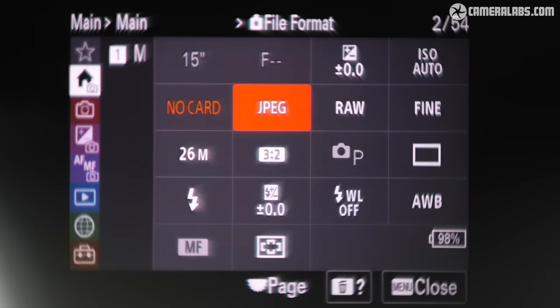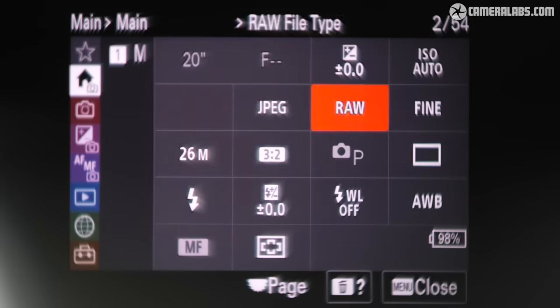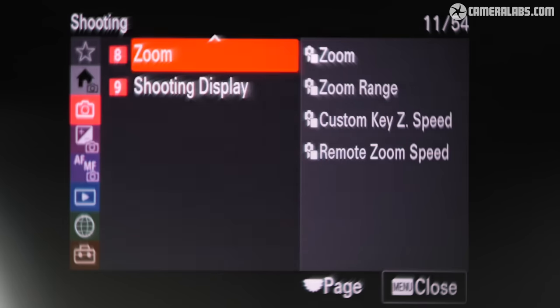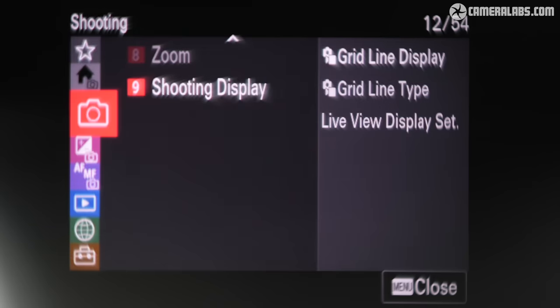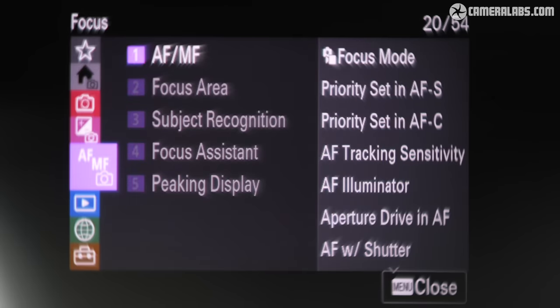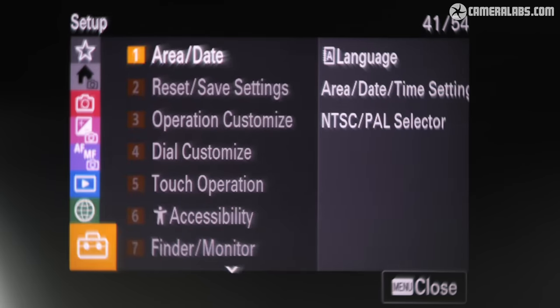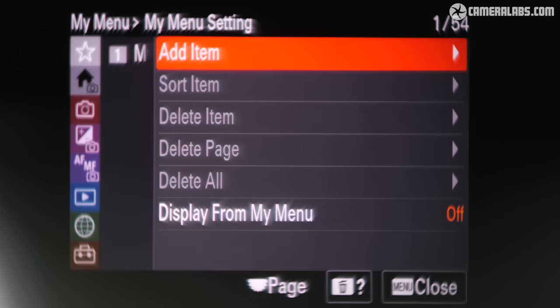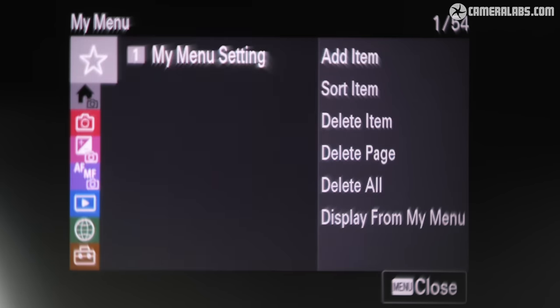The viewfinder is unchanged, still delivering the same 2.36 million dot resolution as the a6600 with the same 0.7x magnification and fastest refresh of 120 frames per second. To be fair, Canon's APS-C cameras and the Fujifilm XS20 also share the same viewfinder resolution, and it's fine for general use but nothing special. You'll need to step up to the Fujifilm X-T5 for a higher-resolution viewfinder from an APS-C body.